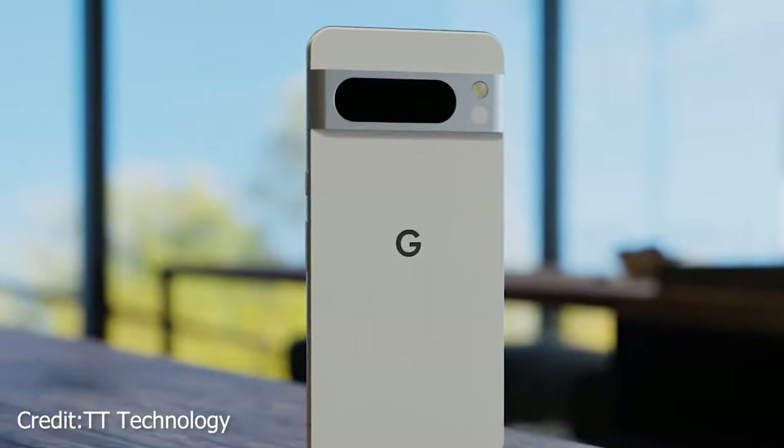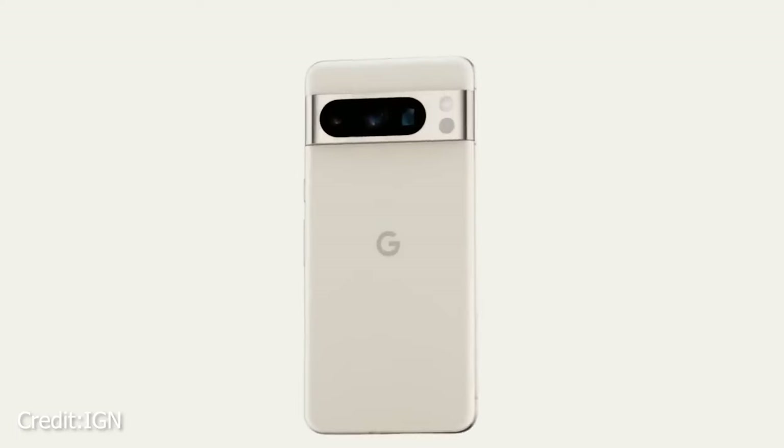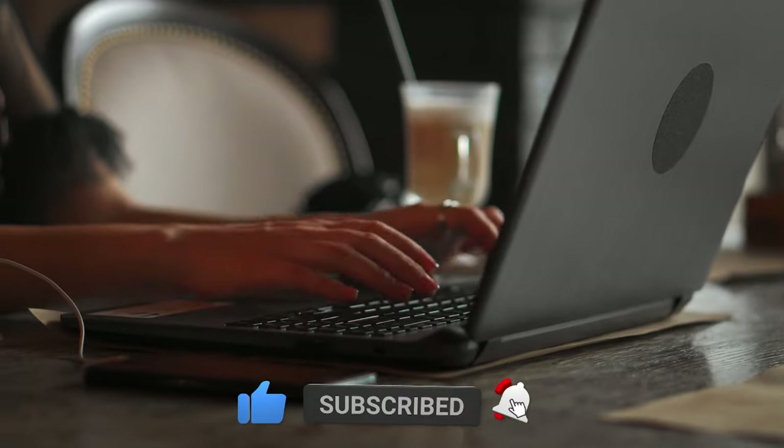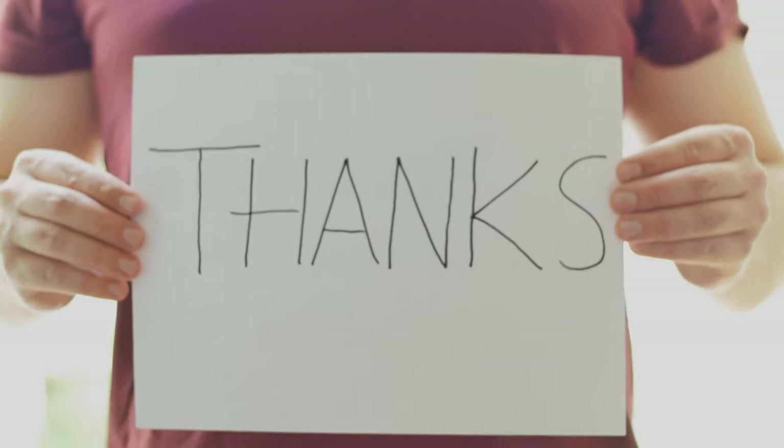And that's a wrap for today, highlighting the various concerns within the Google Pixel 8 series. After taking a closer look at these potential drawbacks, the big question remains: will you confidently hit that purchase button, or opt to hold off for now? We value your thoughts, so share your views in the comments below. Thanks for tuning in and we'll catch you in the next one.